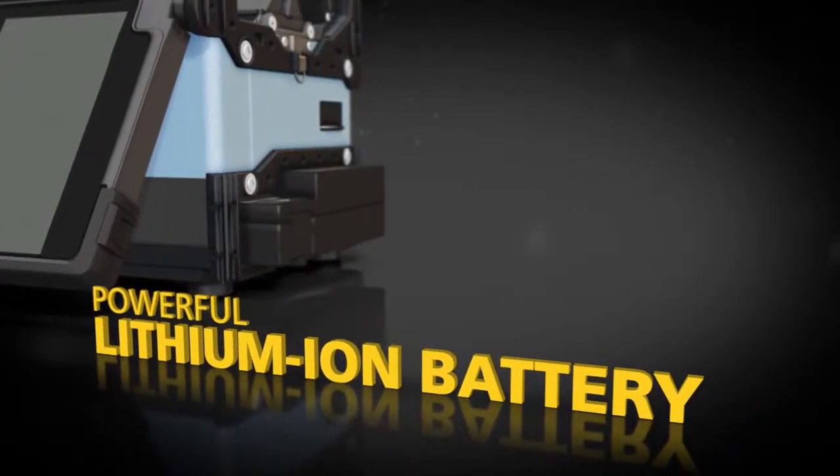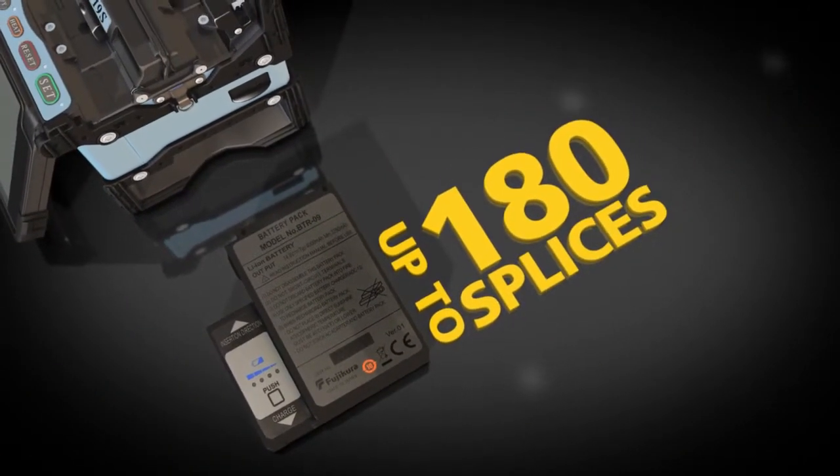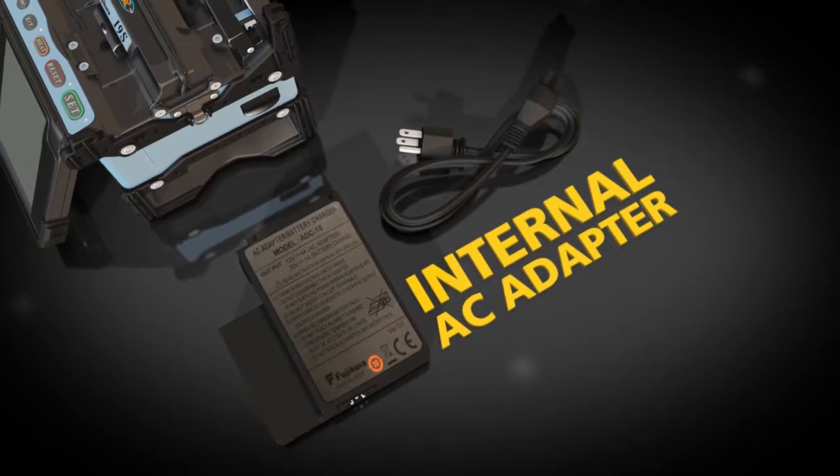The lithium-ion battery stays charged for up to 180 splices, and recharging is easy with the internal AC adapter.